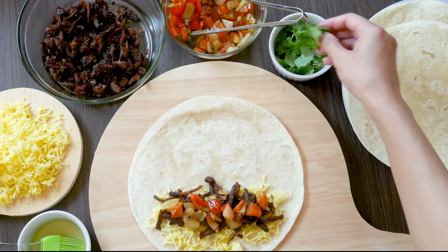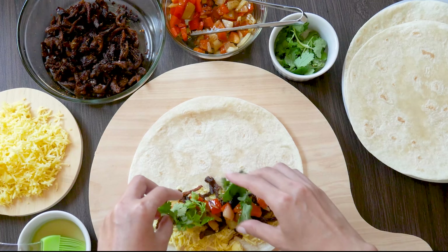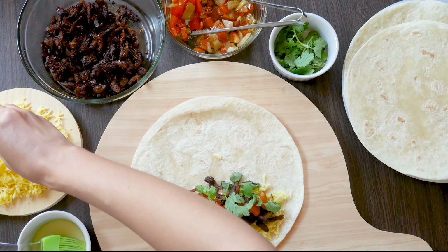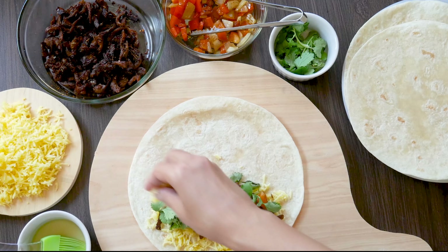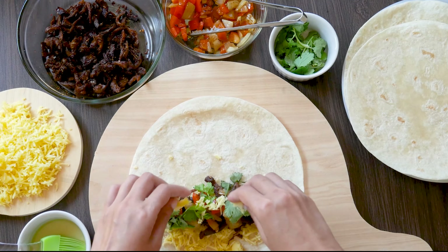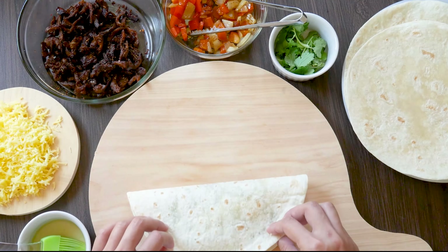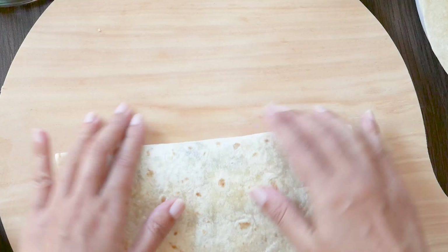Add a little bit of cilantro and finish it with a little bit more of the grated cheese. Set aside, grab another tortilla bread, and continue until you've used up everything.